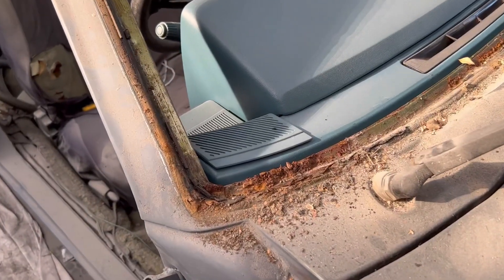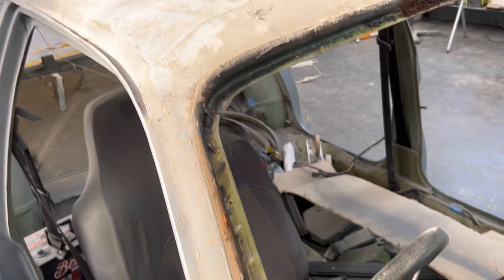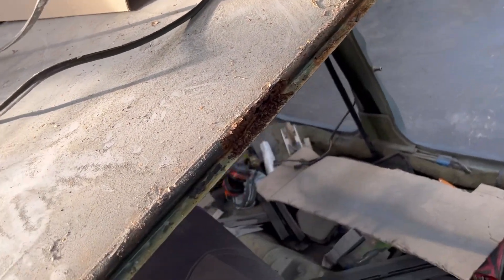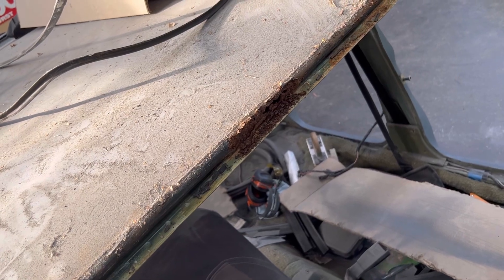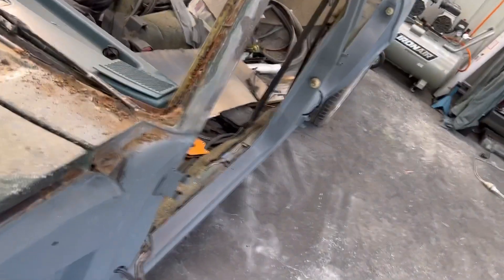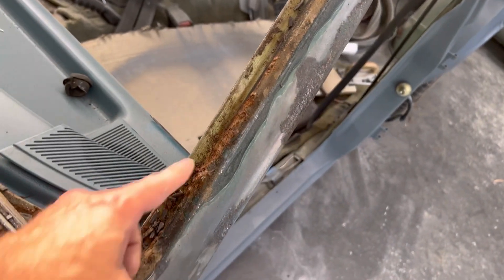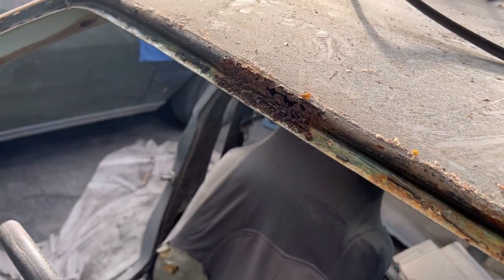Oh, look at that rusty goodness. It doesn't look too bad — oh my goodness, look what I've seen up here. Can you get that? That is pretty bad. That is a lot worse than I was hoping. Bugger. We'll come on the other side and look at the rusty pillar on this side — this pillar is pretty bad. It's pretty crusty in there, but other than that not too bad. Just more worrying about that — that's going to need a good chunk of repair. Look at the hole in that.